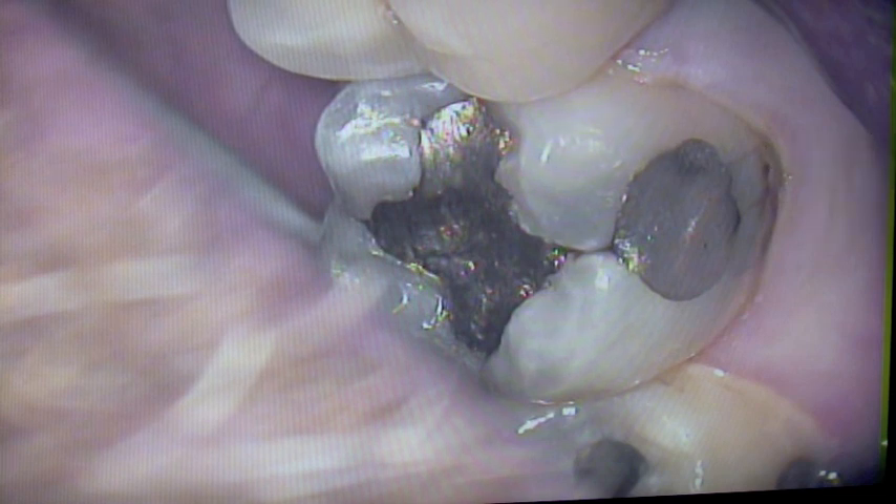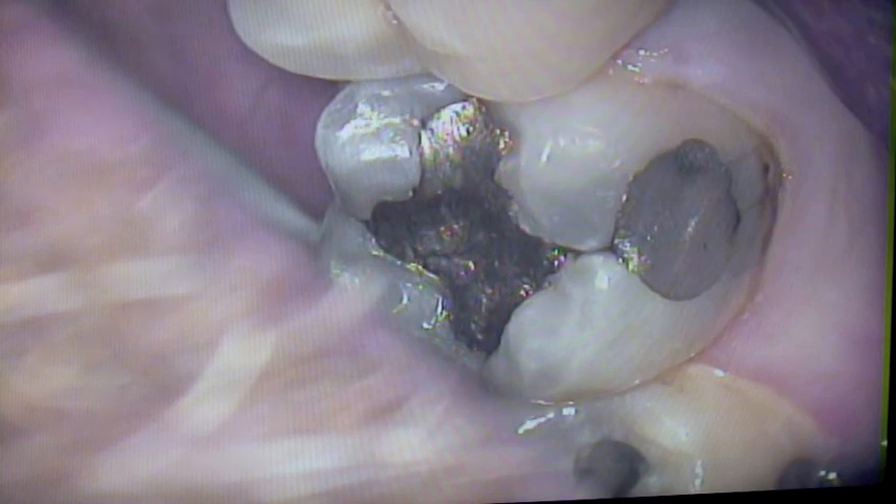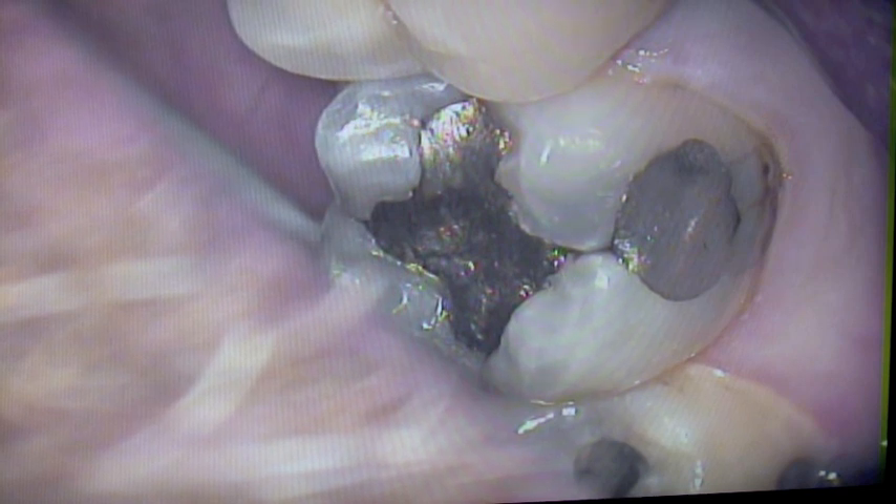The x-rays truly didn't show up a lot of decay because the x-rays can't go through where the silver fillings are. But when we take out the actual fillings, we'll notice that there's a lot more than what we thought.